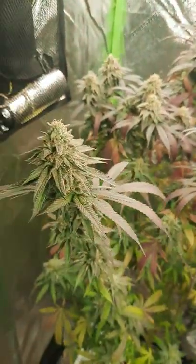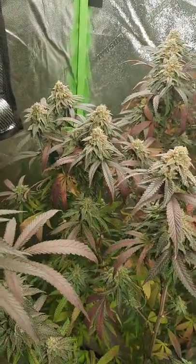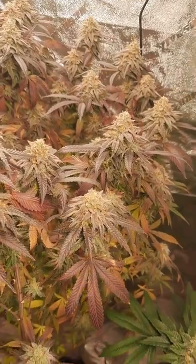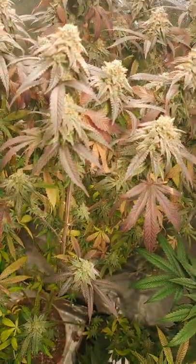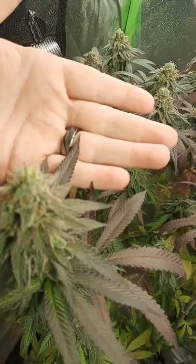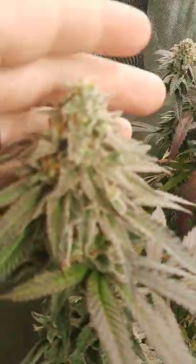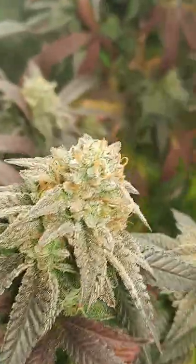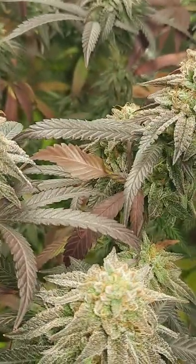This is the biscotti mints that I started quite a while ago. I put it into flower — these are about seven weeks into flower now, and they're doing amazing. It's got a really cool color; it's kind of hard to tell with the lights on, but it is a super dark purple. And its trichome production is amazing — it's super, super frosty. I'm really excited about this one.